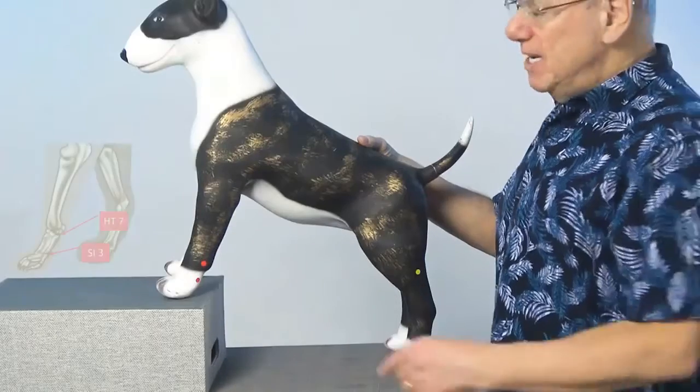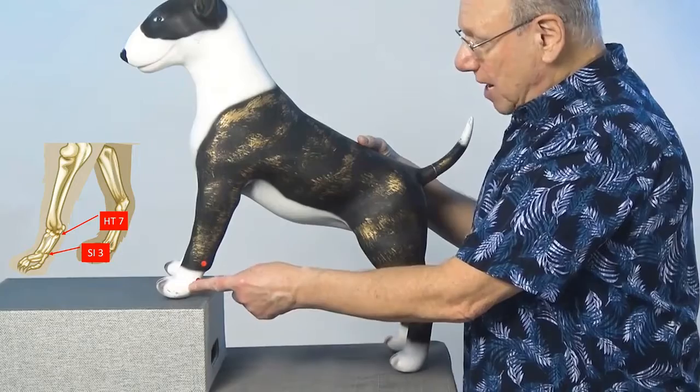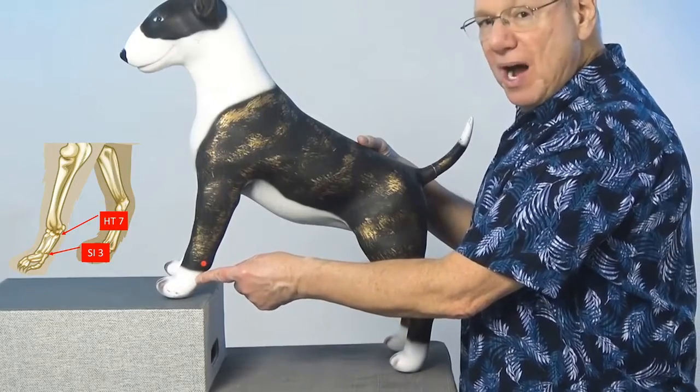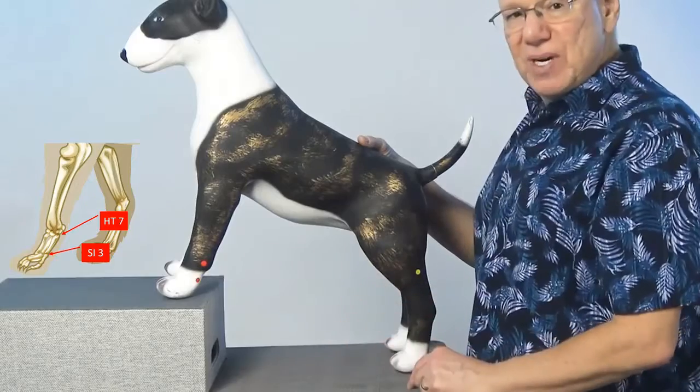To find Small Intestine 3, start at the last toe on your dog's paw, then move up to just above the paw — there's a little depression there. That's Small Intestine 3.